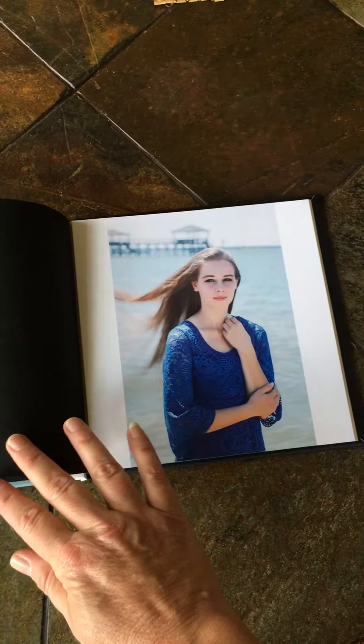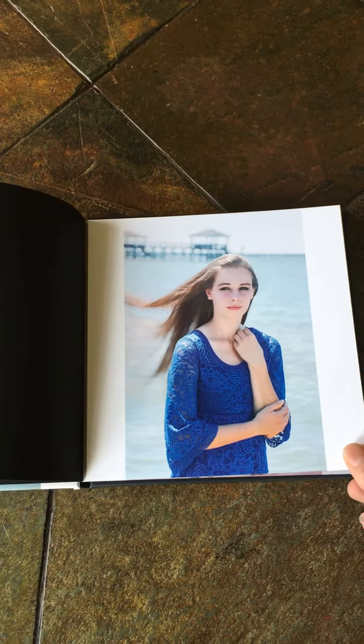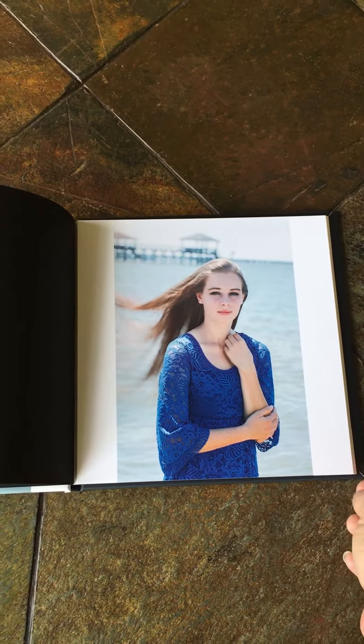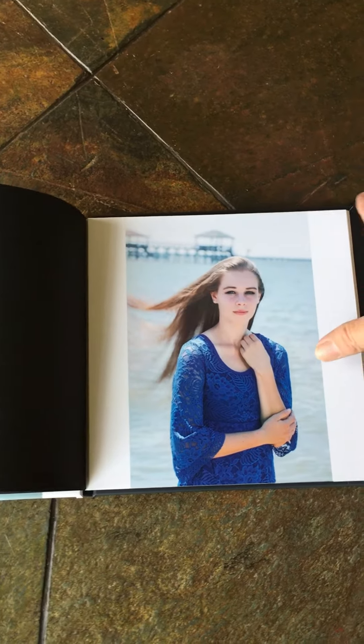As you turn the album, you can see that the first page is a paper page, and then we start with the portraits. Each portrait page has one portrait in it. Your portrait can extend to the border of the page if you would like, or we'll put it right in the center of the page for you.